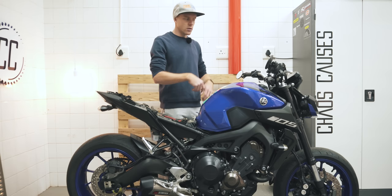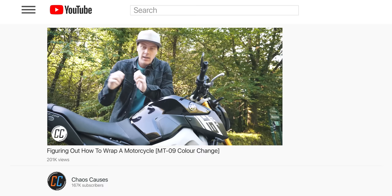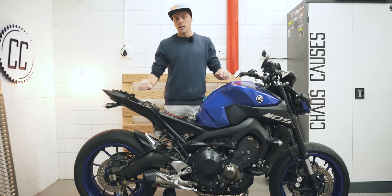I'm also not really wrapping my bike — I'm just going to do a few pieces for this video, hence the choice of colour. But if you do want to see me wrap my old MT-09 in full, I'll link to that video down in the description.